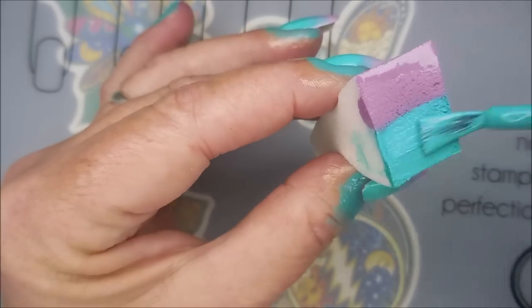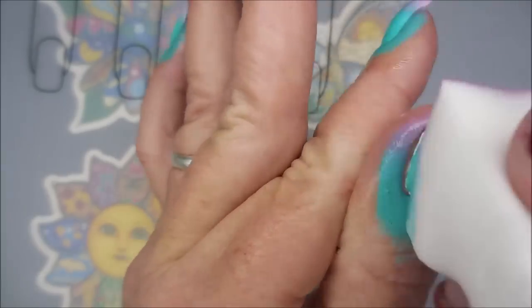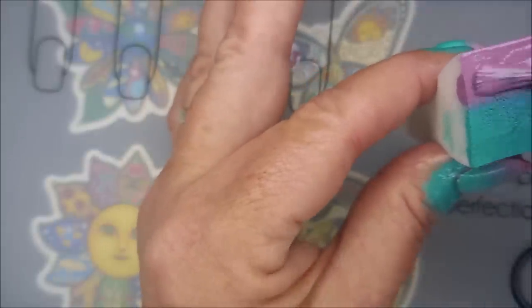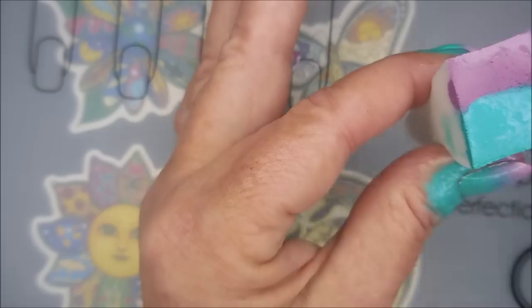You get it to where what you're seeing is the depth that you want it to be. Sometimes you can do one or two rounds and be good to go, and other times you need four or five, maybe six, just depending on the opacity of your polishes.